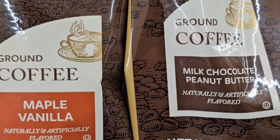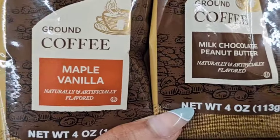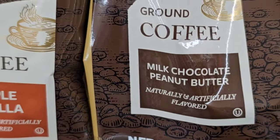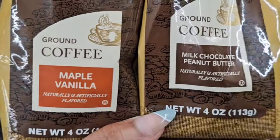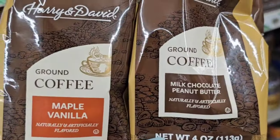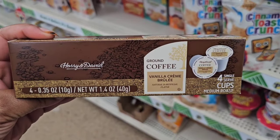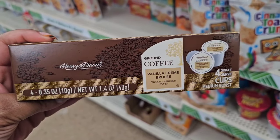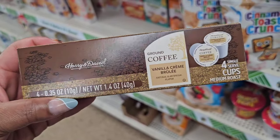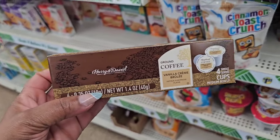Are you kidding me? This is like the best thing. I love Harry and David's coffee, but to find it in milk chocolate peanut butter and maple vanilla — this is a Christmas gift. Thank you, Dollar Tree. They also have a four-count of the vanilla crème brûlée coffee, which is a favorite of mine as well. I have plenty of bagged coffee, but be on the lookout — perfect for a gift basket.